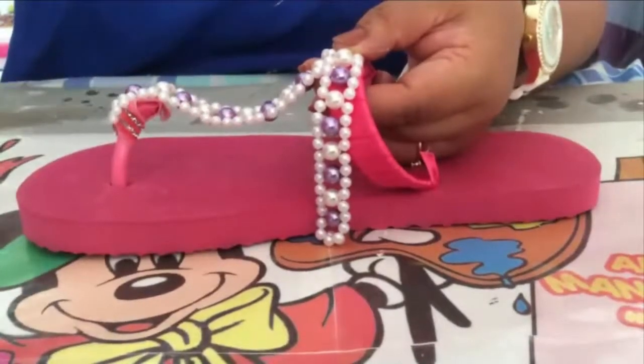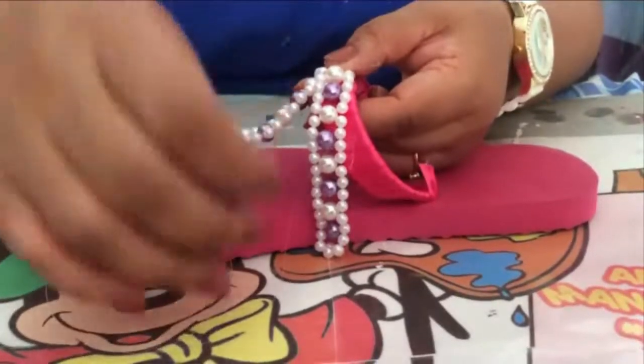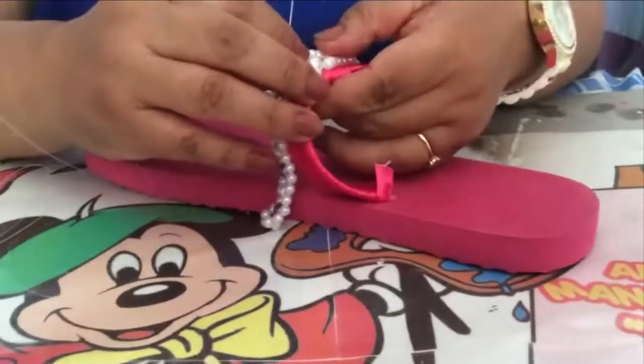The only thing you will do is, with your needle and your nylon thread, you will start with your chancla and begin to attach the bracelet, sewing it into place.